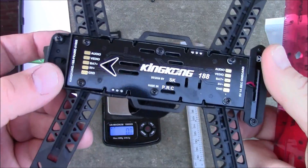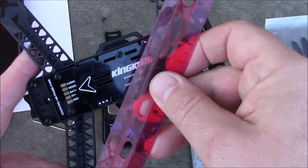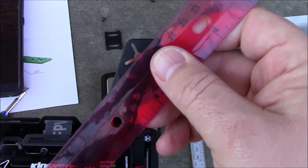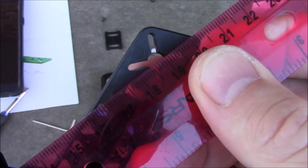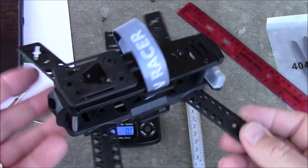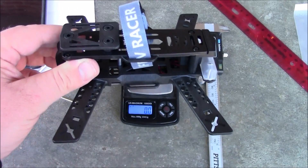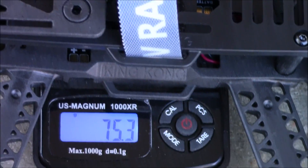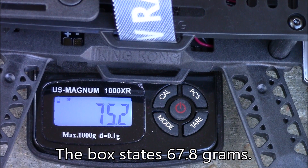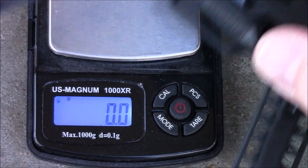Now that it's assembled and the power distribution board is screwed into place, I'm going to get some measurements. They said it's a 188, so measuring from motor center to motor center — you can barely see it — it comes out to about 188mm. So they actually measured and advertised it correctly, which is amazing. This is the fully assembled quadcopter frame, so let's weigh it. It comes in at 75.2 grams. The box said 67.8, so it's a little heavier — probably because it didn't include the battery strap or something.